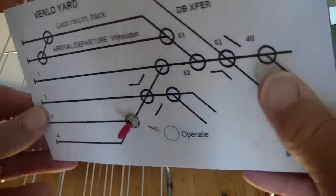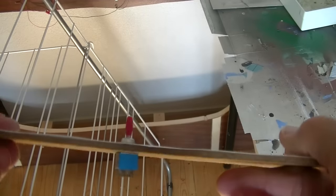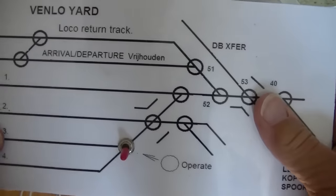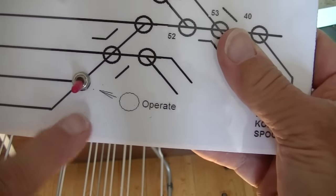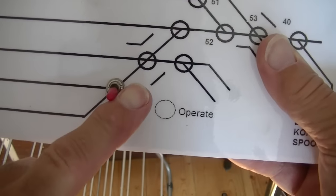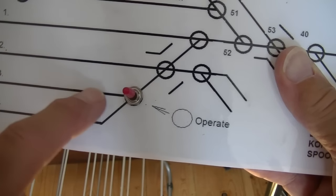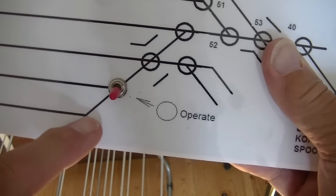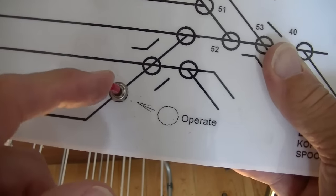So the first switch is mounted on the board. I keep it very simple — the position of the switch simply indicates the way the turnout is facing. So this means the turnout is going this way, and this means the turnout is going this way. Just very simple.